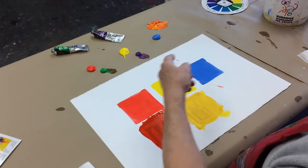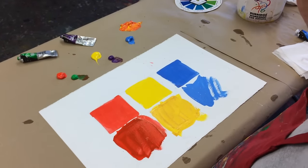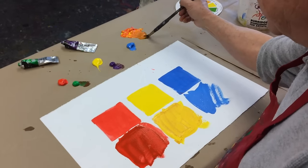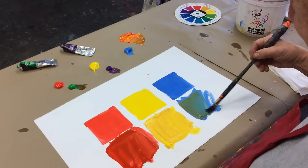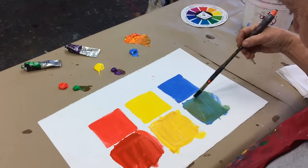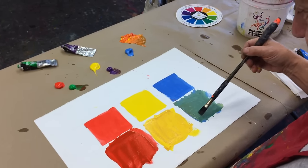And now the blue — its complementary color. Here we have blue, adding some blue with a little more water, and just a little bit of orange. Not a whole lot. Look at that — it's still a beautiful, pretty nice blue, not as vivid, toned down.